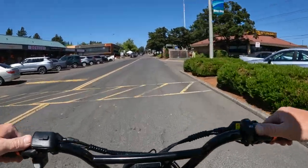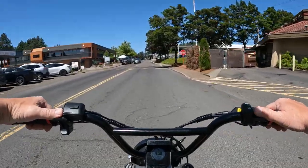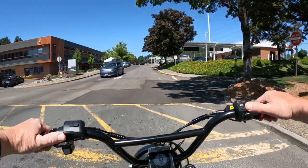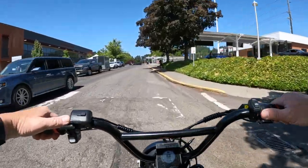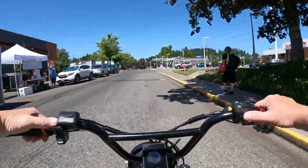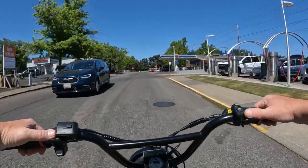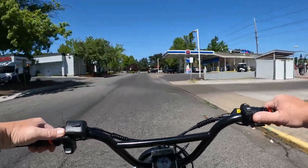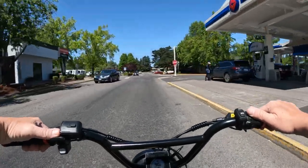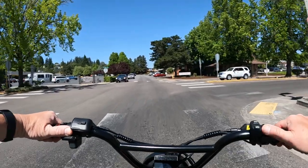It comes with 17-inch super moto tires, it's got a 100 amp sine wave controller, it has four levels of regen braking which is really cool, and it also has four piston hydraulic brakes.